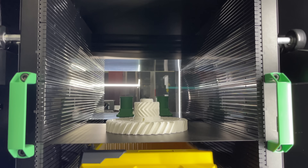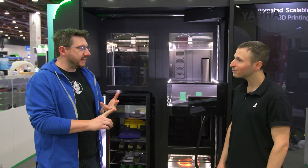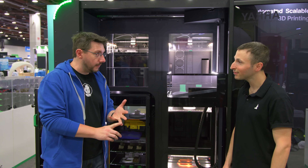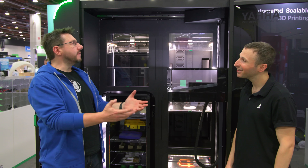Automation is huge in 3D printing, and at the industrial level of additive it's needed for all the parts that need to be made. Each of these machines can have eight colors or materials, and it's not just PLA and ABS — it's high-temp, so PEEK, PEKK, and Ultem. Fully automated.